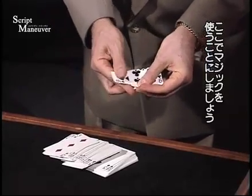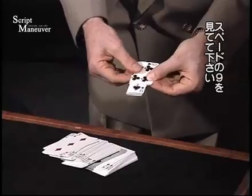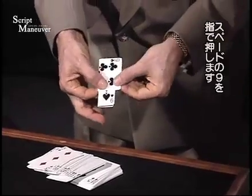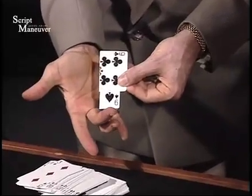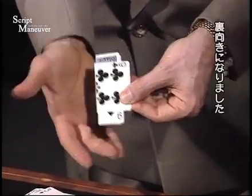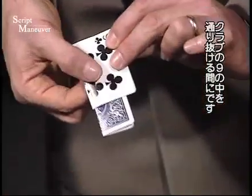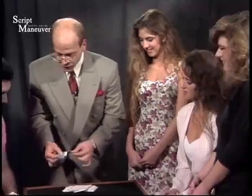Or I could do it by magic — I think I'll try this one by magic. Watch the nine of spades. All I have to do is push, and the nine of spades will turn itself over while it's trapped inside of the nine of clubs for its entire length.